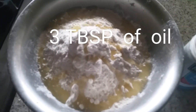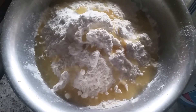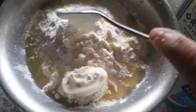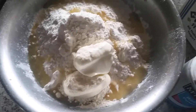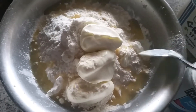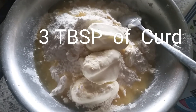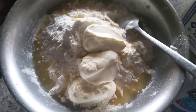And a little bit of yogurt — that is dahi. I'm going to add three tablespoons of dahi, and I'm going to use lukewarm water to make a soft dough. If you have ghee at home, you can add ghee instead of oil.